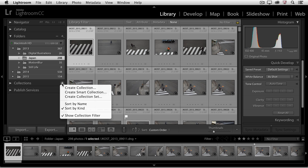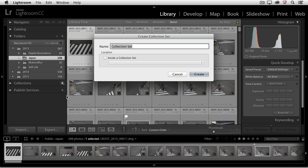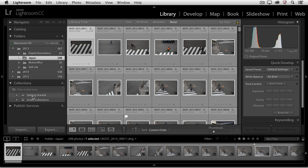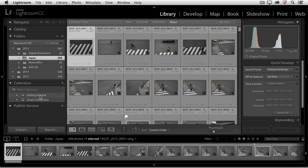If I click on the plus icon, I have the option of creating a regular collection, a smart collection, or a collection set. We're going to begin by creating a collection set, which is basically just a folder that we can then put collections into. I'll go ahead and call this my Getting Started Collection and choose Create. We can now see in the Collections area I have the default Smart Collections and also this Getting Started Collection Set.